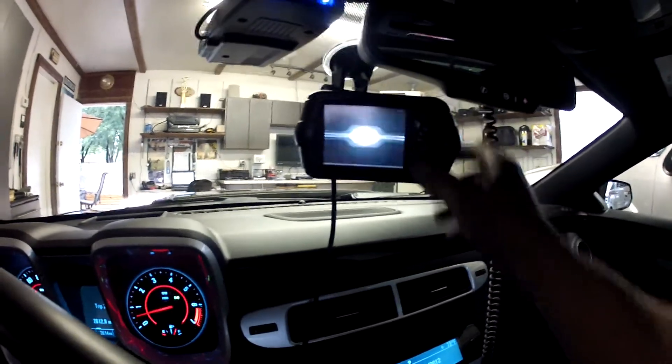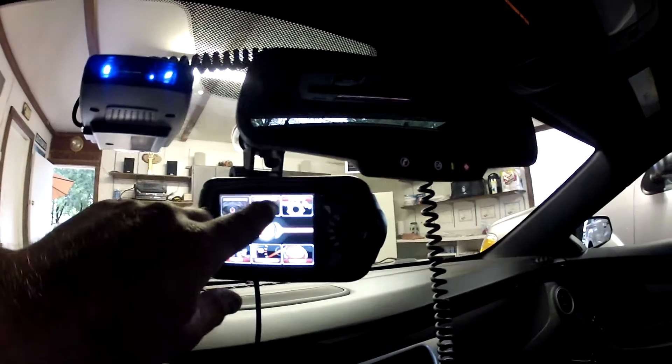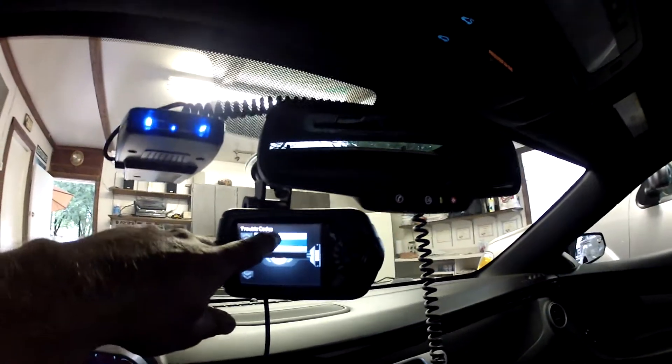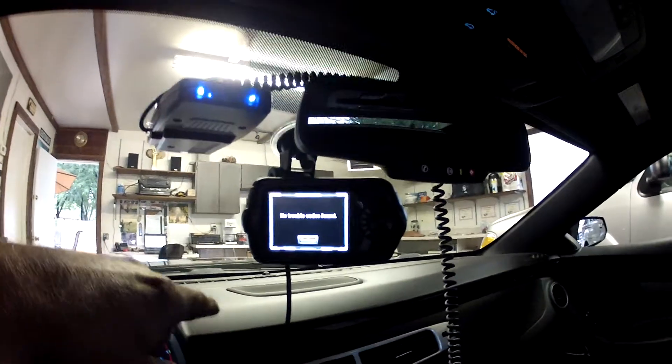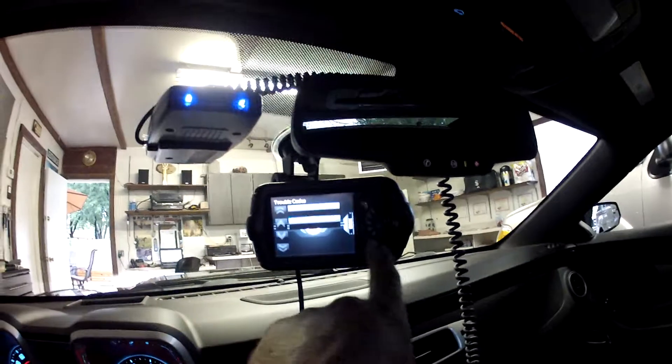Okay, let's go back. You can do diagnostics — make sure you don't see any trouble codes. No trouble codes found. You can also clear the trouble codes.